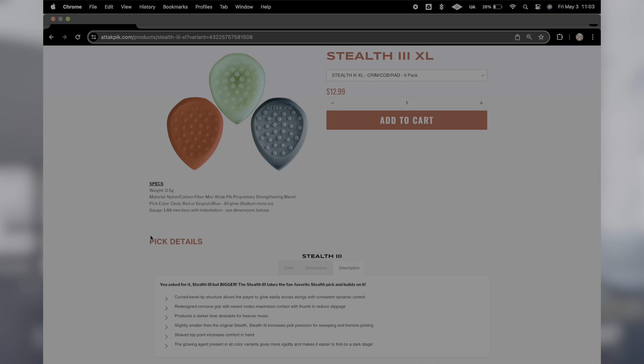Let's look at the specs. Weight: 0.5 grams. Material is nylon carbon fiber mix and Attack Pick's proprietary strengthening blend. Pick colors include clear, red, and grayish blue — all glow. The curved bevel tip structure allows the player to glide easily across strings with consistent dynamic control. The redesigned concave grip with raised nose maximizes contact with the thumb to reduce slippage.